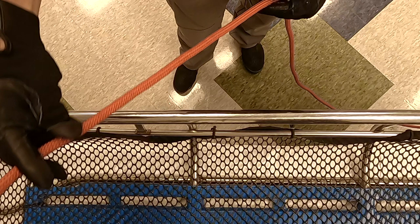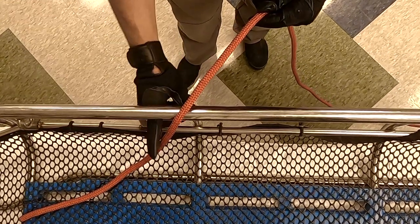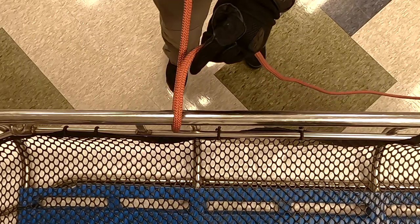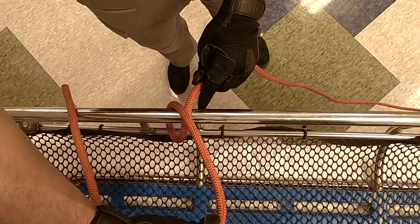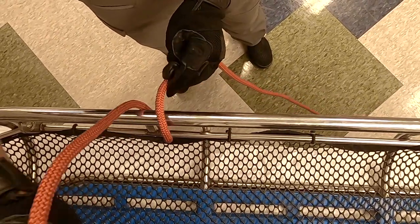I'm going to go over the rail and come underneath on the head side of the vertical pin right here. Then I'm going to come across the top and make an X. Go over the top and under the rail on the foot side of that vertical pin.